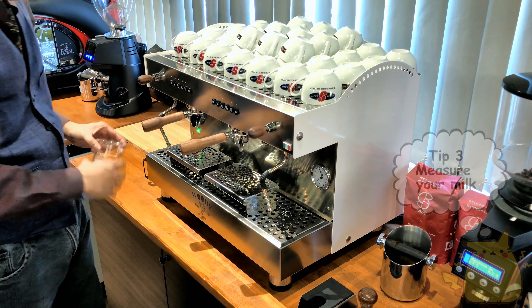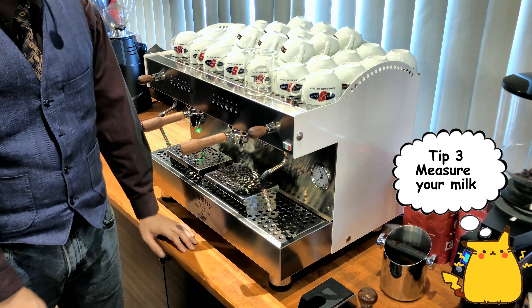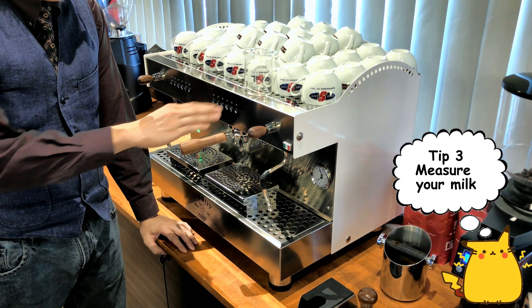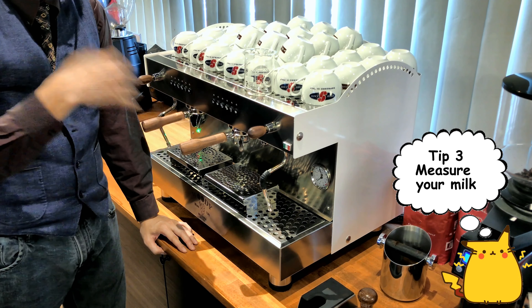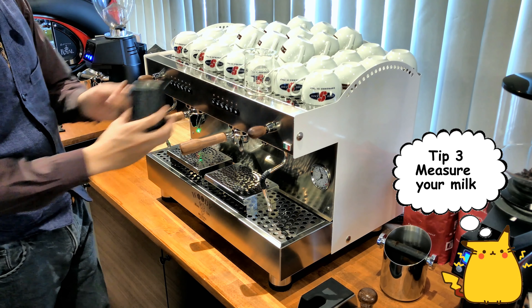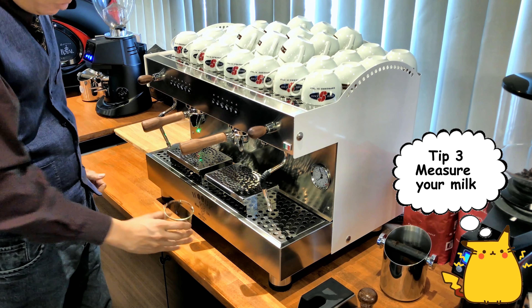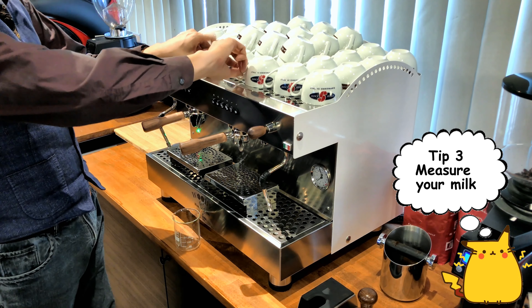The next tip is to actually measure your milk. Use a measuring cup to make sure every single cup has the same amount of milk. Once you measure, put it inside your pitcher. The reason you want to measure is to have consistency.